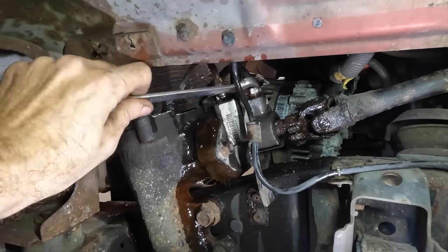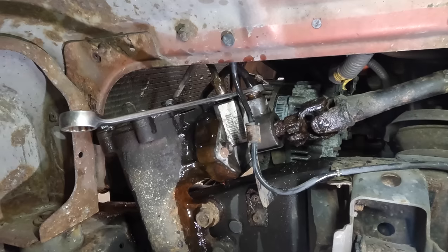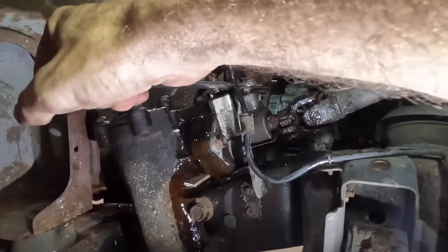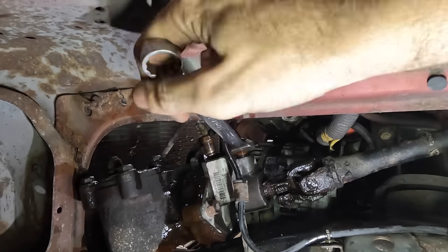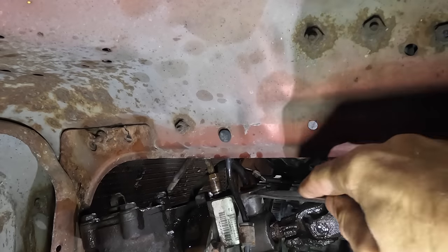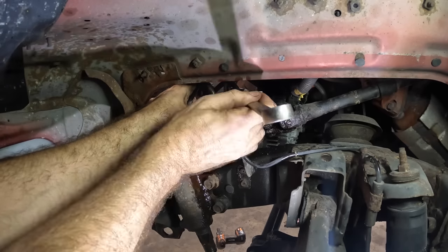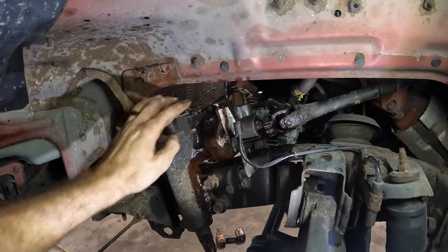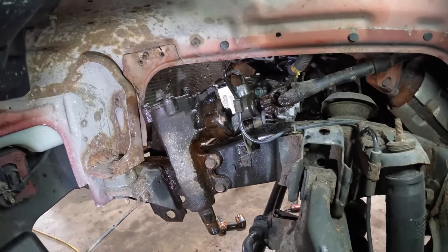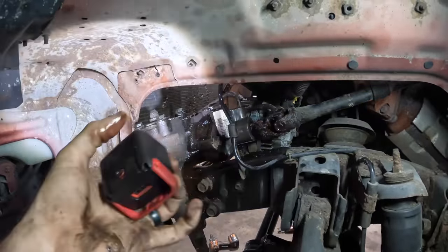Let's apply leverage and give a good pull on this thing. Got it — it came loose. Need to make sure I don't ruin the lines. The other line was fine to ruin, but not this one since I wasn't planning on replacing it. Got it — okay, two lines both disconnected. Now we just need to get the big bolts out that bolt this thing to the frame, and then we can maneuver this guy out. We'll push it forward, get the steering shaft off all the way, and then sneak it out.